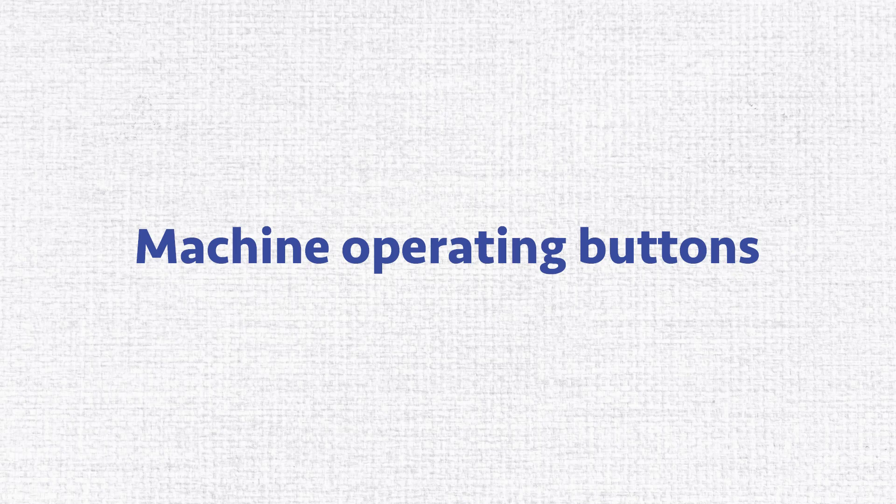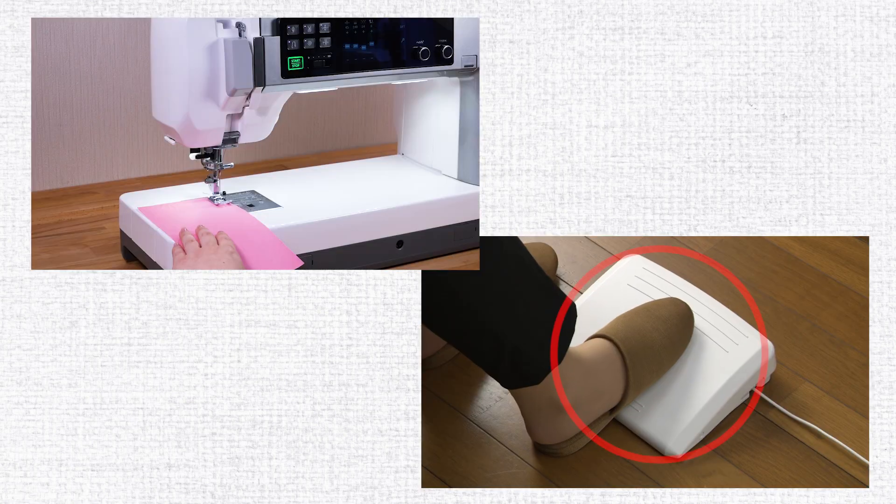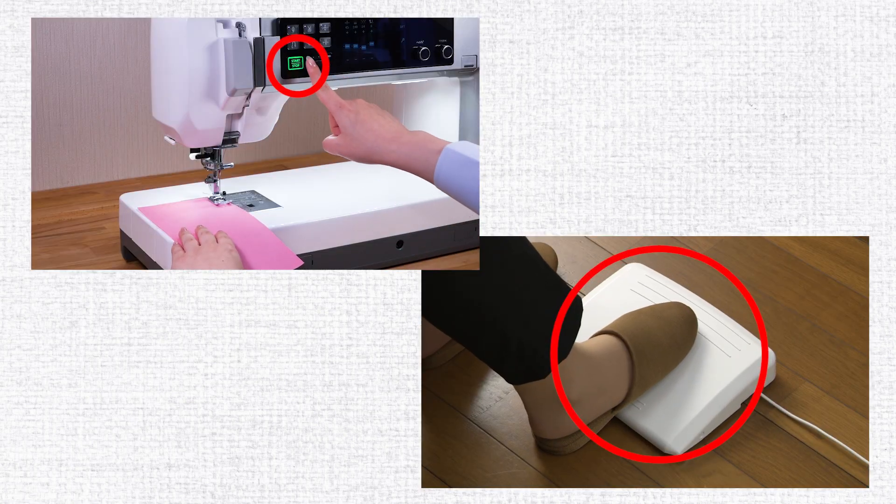Machine Operating Buttons. You can use either the foot control or the start-stop button to operate the machine.